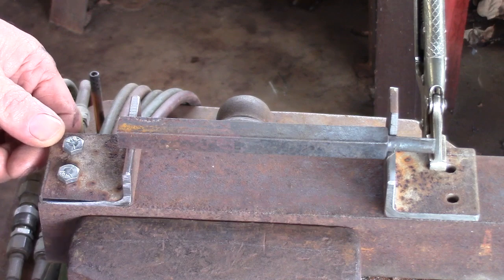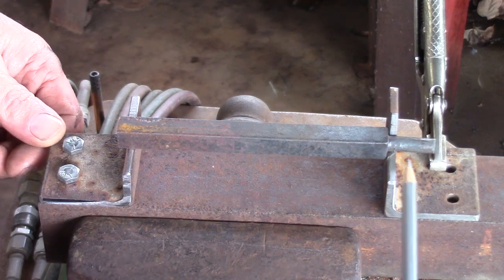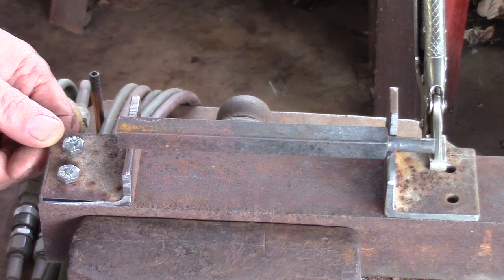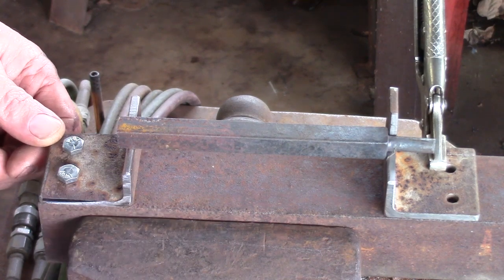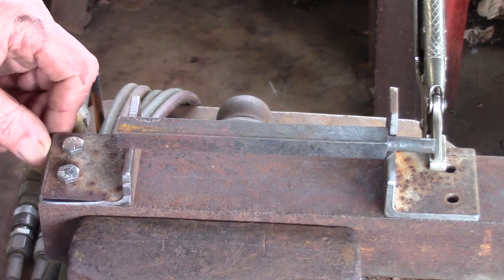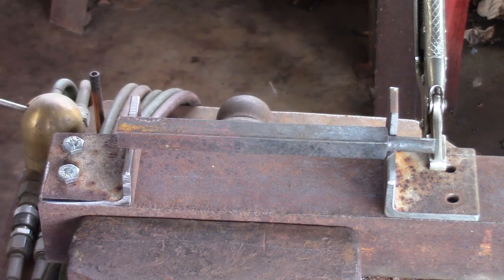One of the issues with traditional joinery is not just getting one tenon in place but getting a second tenon on the end of the bar in two dimensions. This is my little model of what I do — it's not my original idea, but I really enjoy the way it works.